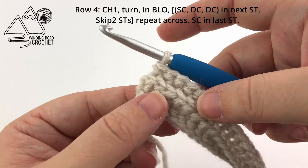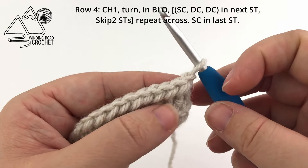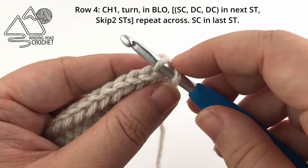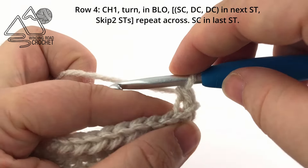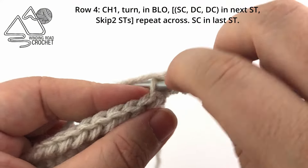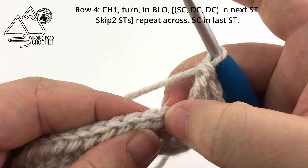Once we've completed row three, we're going to go into that center stitch texture. Chain one and turn. This row is also worked in the back loops only, but we will work our stitch pattern. In that first stitch, working in the back loops only, we're going to work one single crochet, then going into the exact same stitch work two more double crochets — so you'll have three stitches in the very first stitch: single crochet, double crochet, double crochet. All worked in that first stitch. Now we are going to skip two stitches and repeat.